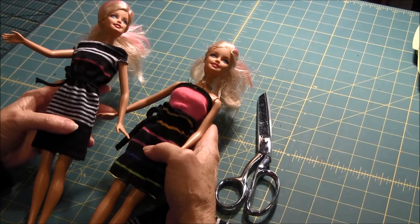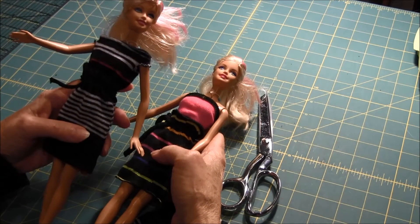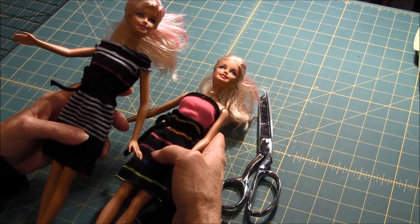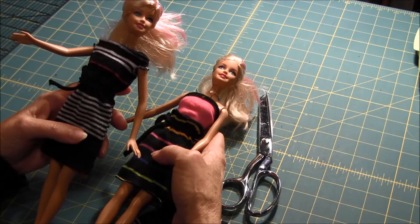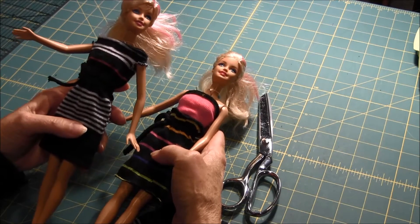Hello. This is Needlepointers.com. Recently we made a video on how to make a dress for a fashion doll such as a Barbie from a knee-high sock. This video will show you how to make a skirt and top with the remaining piece of the sock.